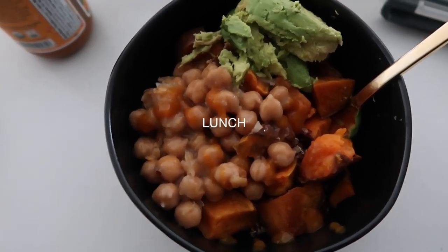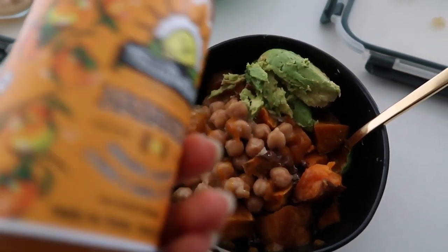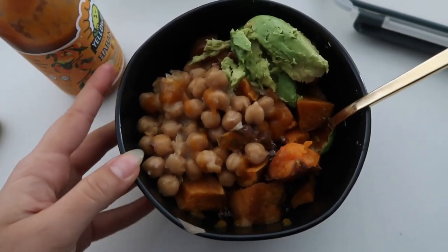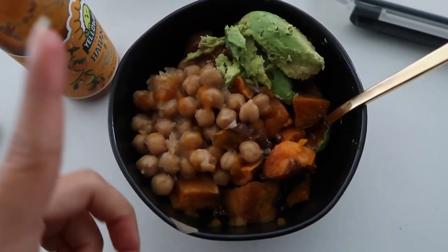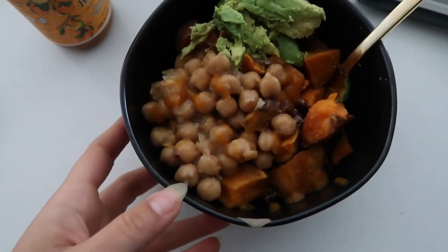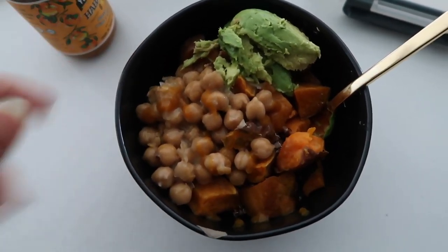This is today's lunch: some quinoa with sweet potato, chickpeas, avocado, and habanero hot sauce on top. Everything was already cooked and packed in the fridge, which makes my meals so much easier. Very easy, healthy, plant-based lunch.